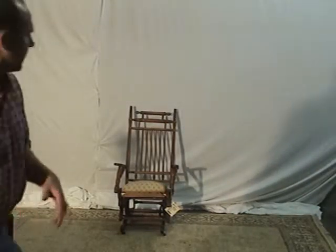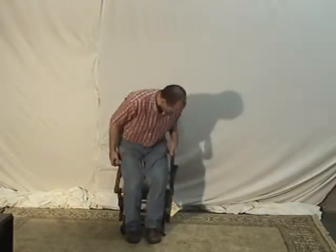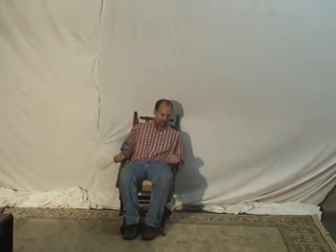Here at Oldwood Market we're going to do a demo of this. It's a platform type rocker. It's walnut. Really nice, kind of a Victorian look — it's very Victorian looking in its style.